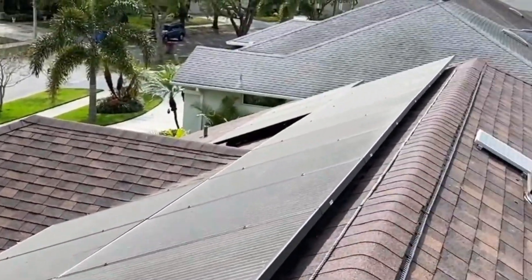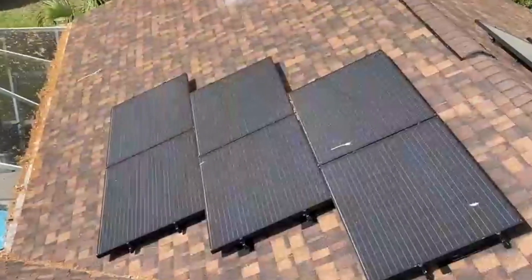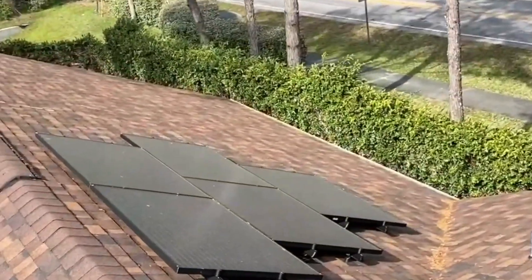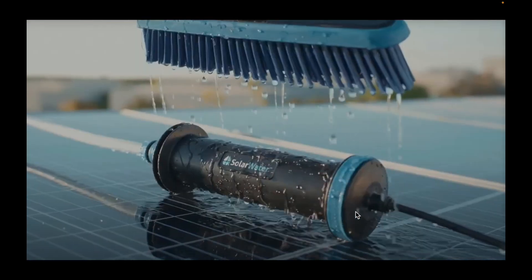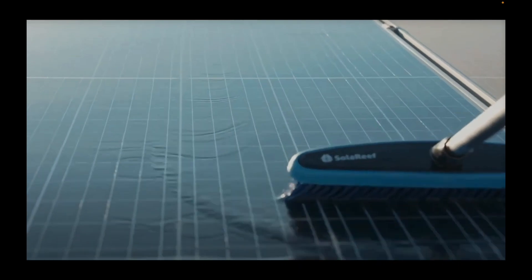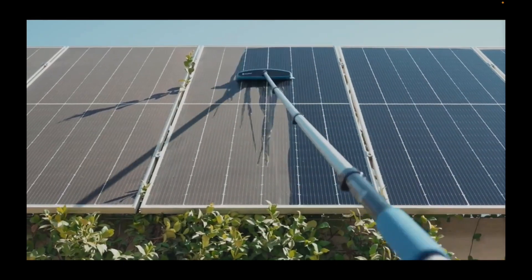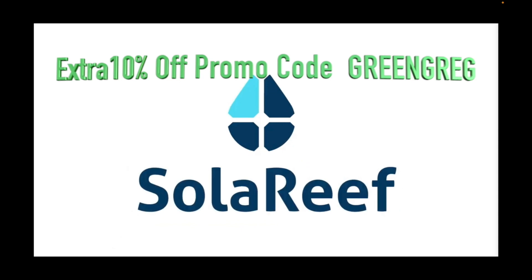Let's hear a quick word from our sponsor, Solar Reef. How much money are you losing with dirty solar panels? Dirty solar panels severely reduce energy production. Contrary to popular belief, rain alone isn't enough to keep solar panels clean — dirt, pollen, salt, and bird poop can build up quickly. Solar Reef is a DIY solar panel cleaning system that uses 200 powerful water jets, ultra-soft bristles, and solar water capsules to cut through stubborn dirt, grime, pollen, and bird poop, leaving your solar panels clean and sparkling. Ultra-soft bristles ensure your panels remain scratch-free. A 12-foot pole is included for easy reach, and an optional 20-foot pole is available. Clean solar panels means more energy and more savings. Order now with promo code GREENGREG for an extra 10% off — see the pinned comments.